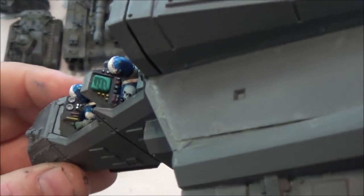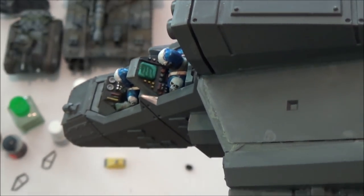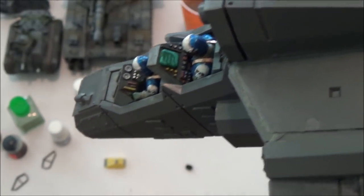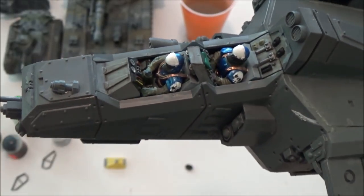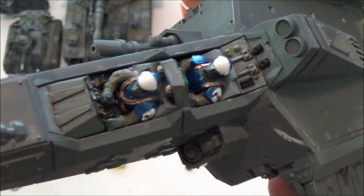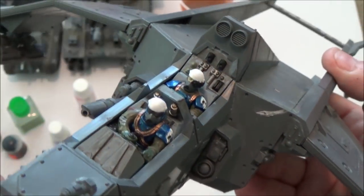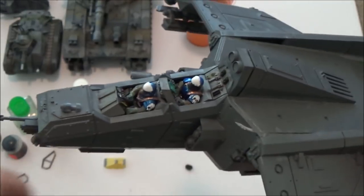I've got the cockpit all finished up now. I did the best I could with that big old screen — under a little gloss coat, that might look like a computer screen. I gave a nice wash to a lot of the interior surfaces using Agrax Earthshade, which I thought would give it a dirtied-up look. Touched up the helmets a little bit, painted the rear bulkhead, and all set to put the canopies on.